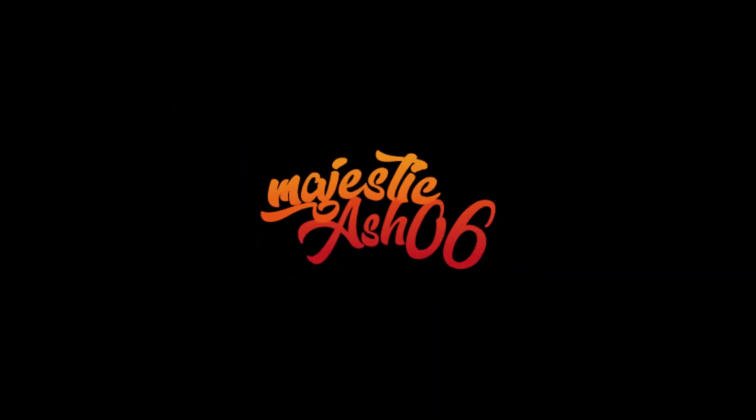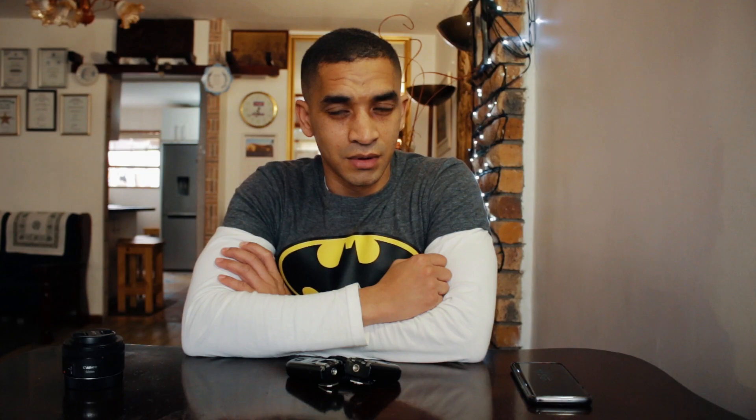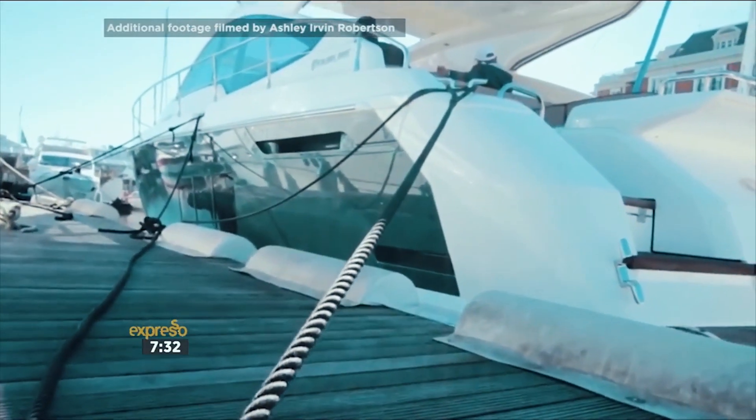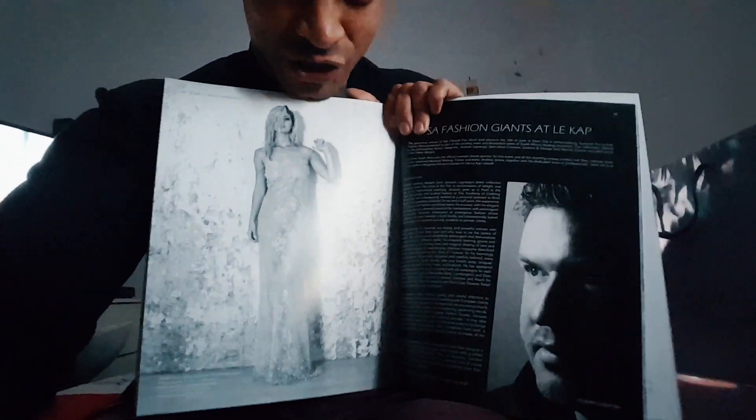My name is Ashton Robinson of Magistica Series 6. I'm a photographer, videographer and graphic designer. One of my videos has been used in a very popular morning live TV show in South Africa, and one of my photos has been published in a very upmarket lifestyle magazine.